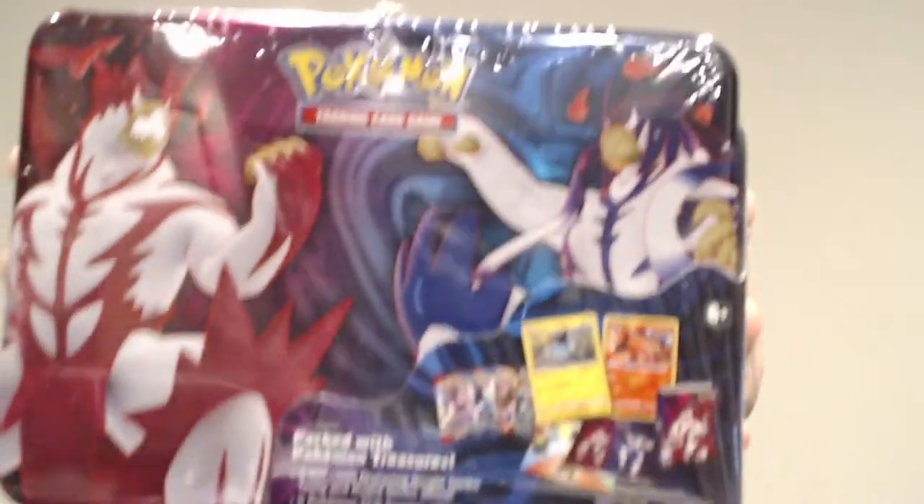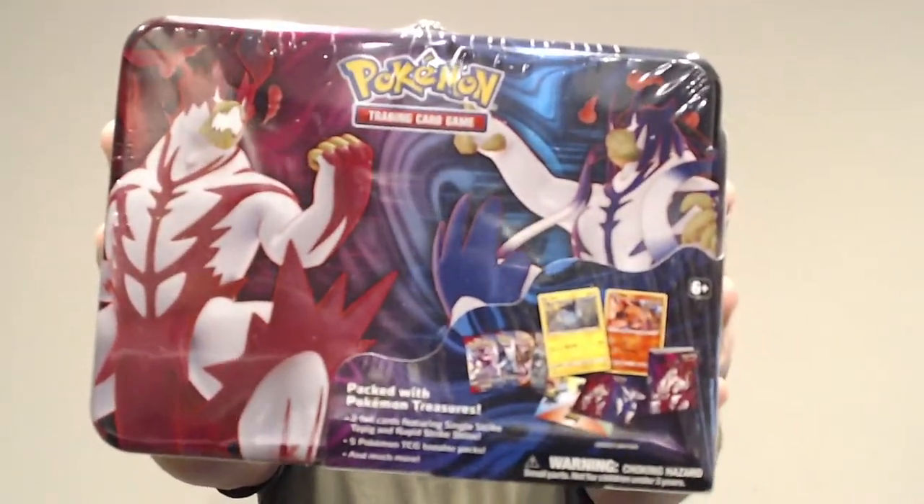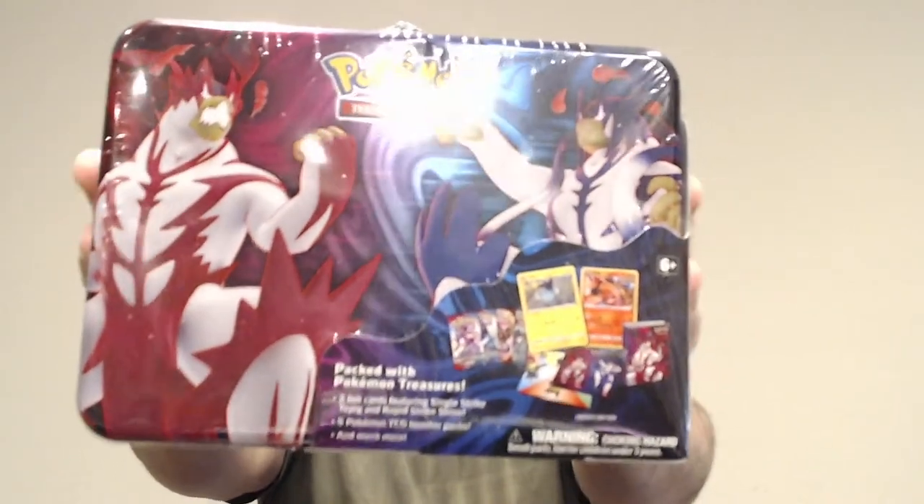but this time it's a little bit different. I'm going to be doing my first product review. So today I'm going to be reviewing this bad boy, the Pokemon Battle Styles Lunchbox.